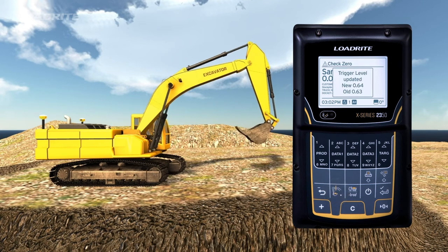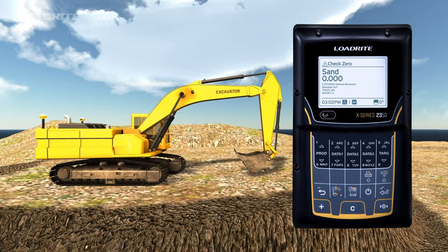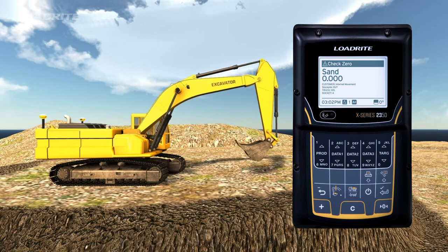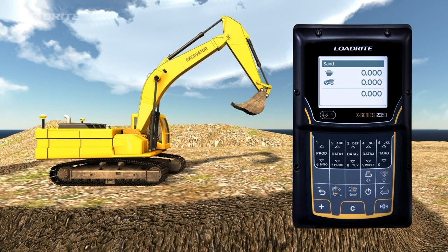Before you start any shift and occasionally during the day, you'll need to zero the scale. This is necessary to periodically zero the weighing system because small errors can occur due to buildup of material in the bucket. To zero the scale, lift an empty bucket slowly and steadily through the trigger zone until you hear a beep, then press the Zero button. Your scale has now been zeroed.